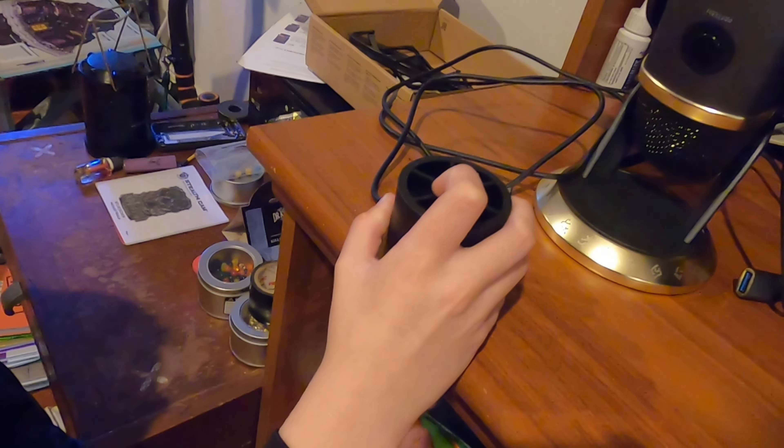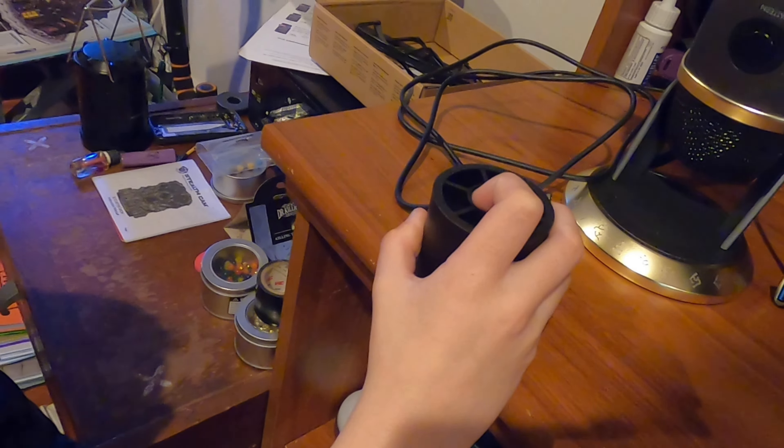I have determined that the clamp part of that needs to go. This part has to be upward — the fat part has to be up. Don't unscrew anymore. Just slide it. It needs to be probably right about here. That's where I have determined it needs to be. We might need to adjust.